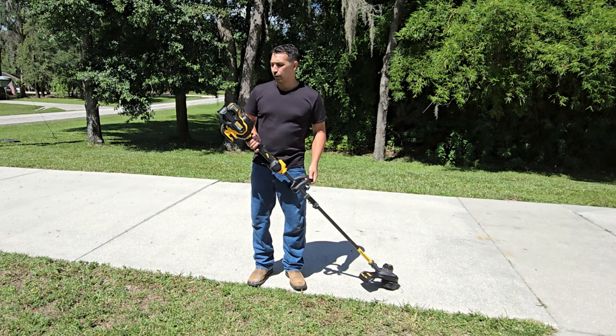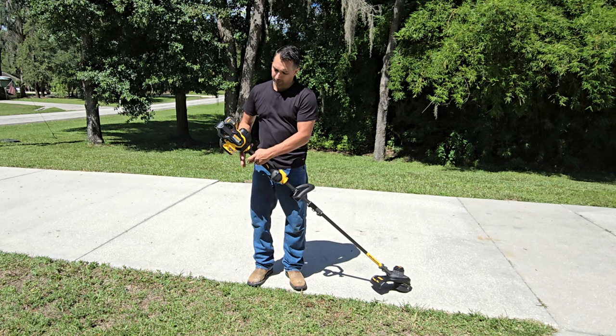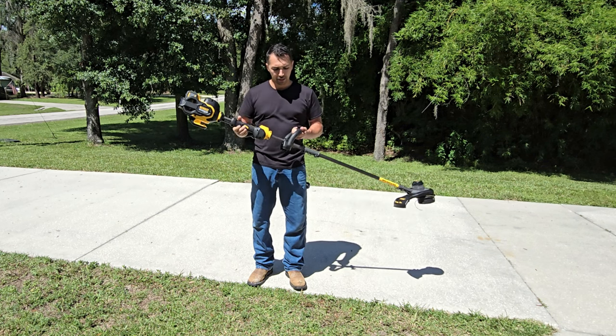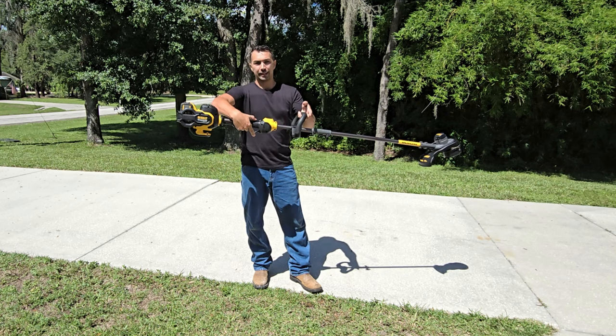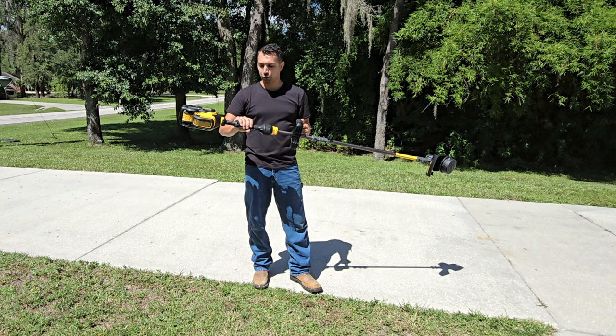The battery goes up top — you just slide it right down into the unit. The balance from the motor up top to the string head on the bottom is well balanced. The grip is soft and rubber and it feels like it just molds to your hand. There is a safety on top — push that down and then you can ignite the device and put it into motion.